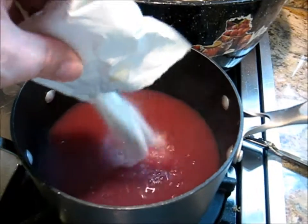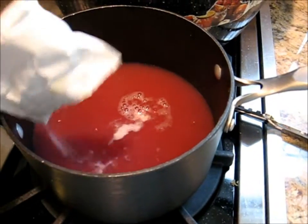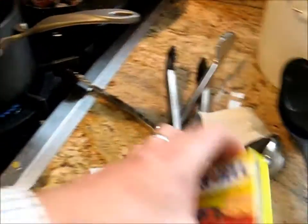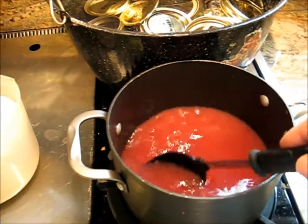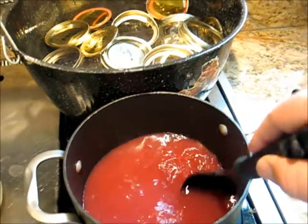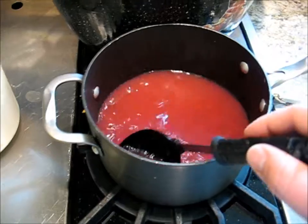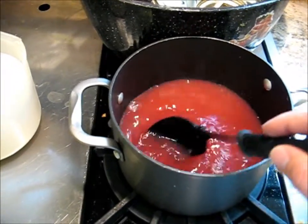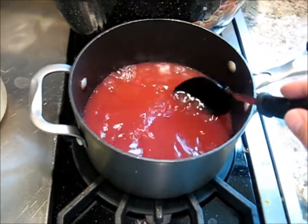This is just the regular pectin — Sure-Gel — made from 100% natural horse hooves, I'm sure. There are also low-sugar versions of pectin that you can use with alternate sugars and sweeteners, and they work well. I've actually had no problem with the regular pectin cutting the sugar in half, at least for freezer jam. I haven't done jelly that way, so we'll see.